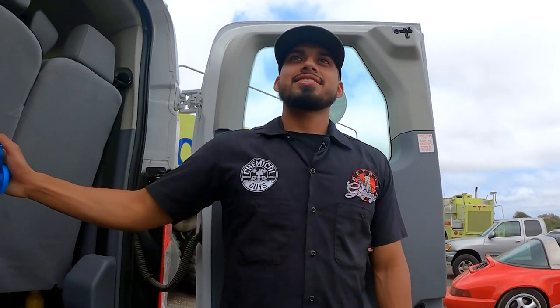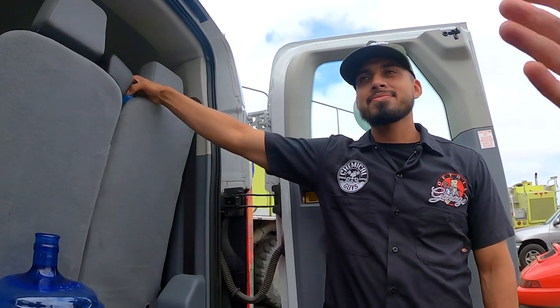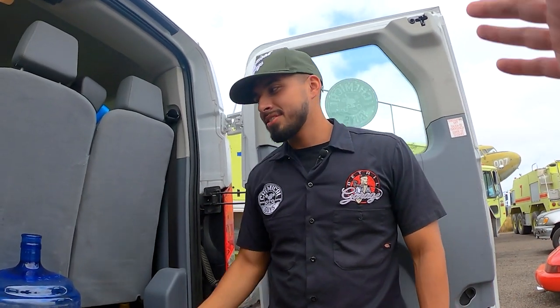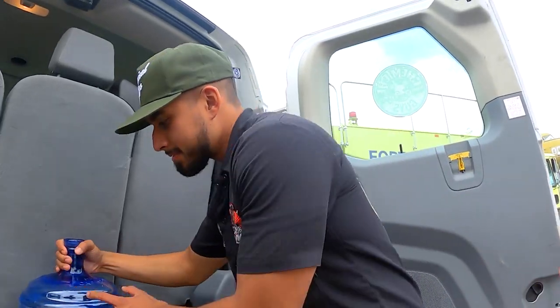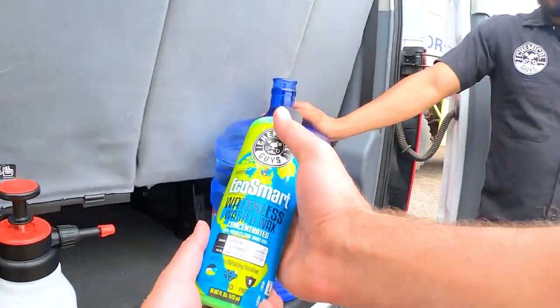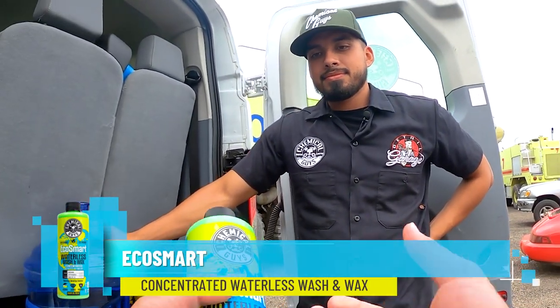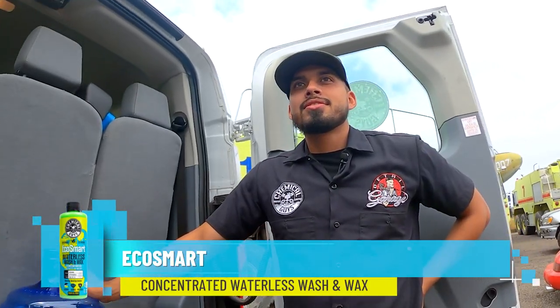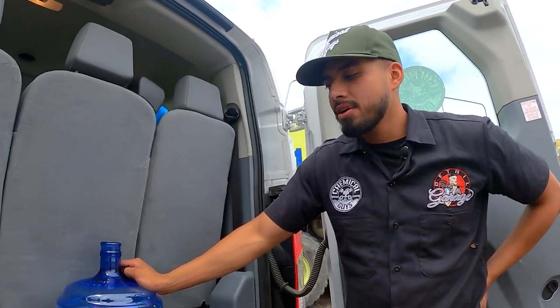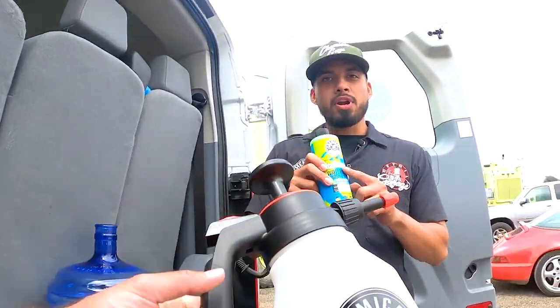You know what's quick? Diluting products. That's one thing I really have not been educated on yet by you, Nick, and Joey. We're here on location, we don't have running water, and we've got a bottle of Eco Smart Waterless Wash and Wax which is concentrated. This little bottle is going to help us make the most out of our product.